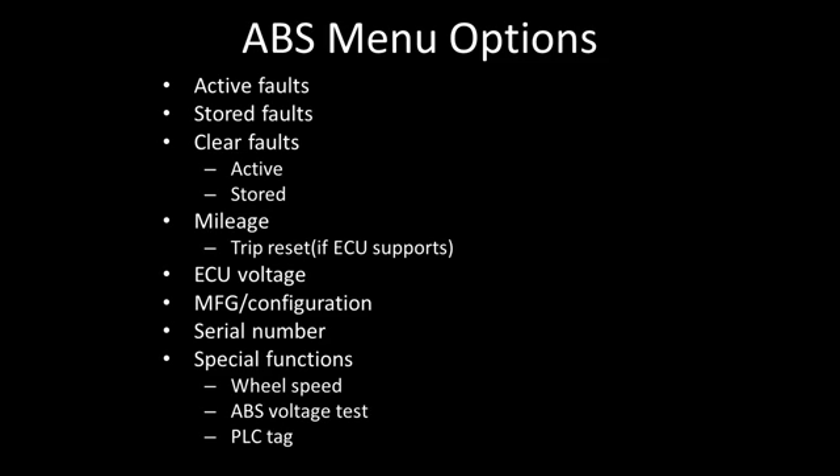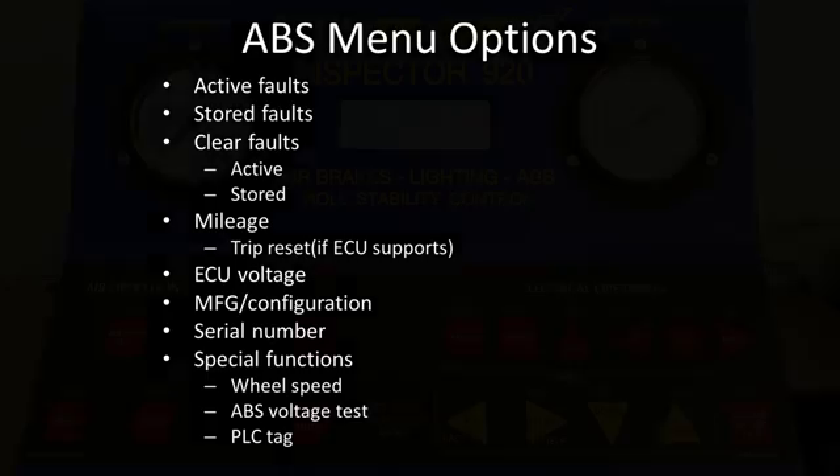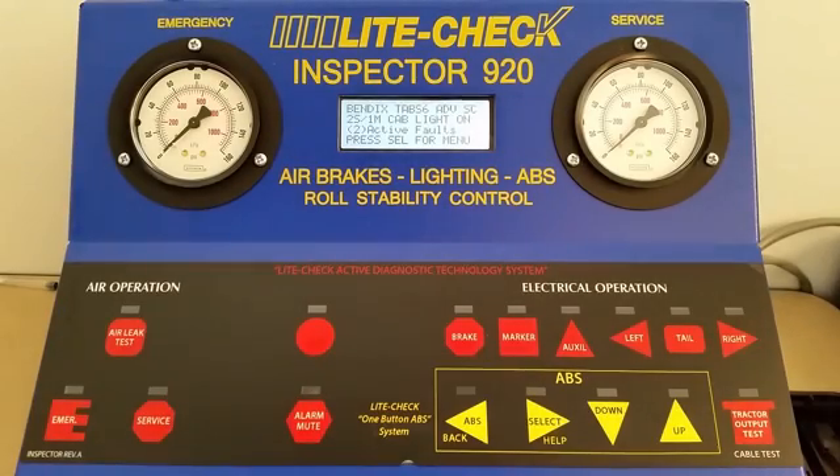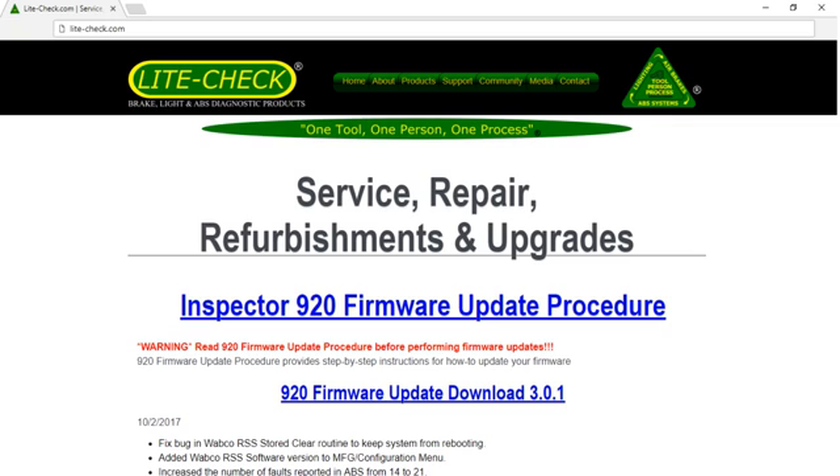The following topics will be covered in this video. All major ABS systems since 2002 work with the Inspector 920. Updates for the 920 software can be downloaded from the LightCheck website.